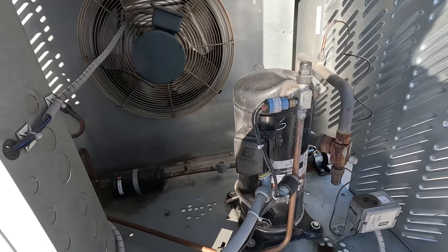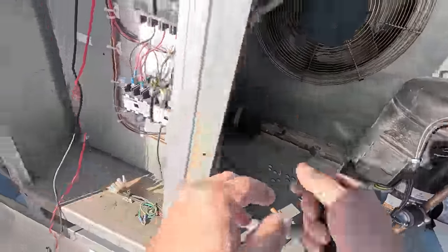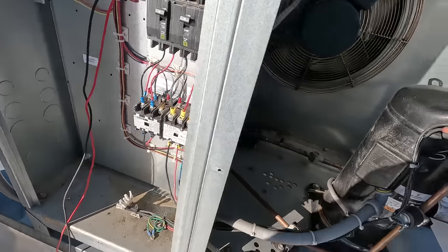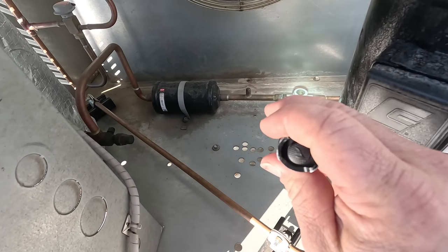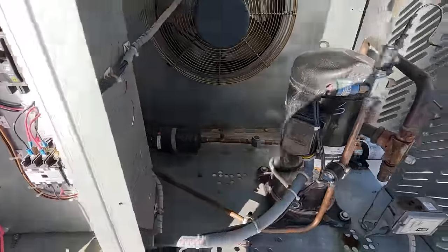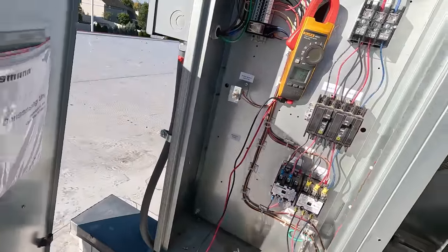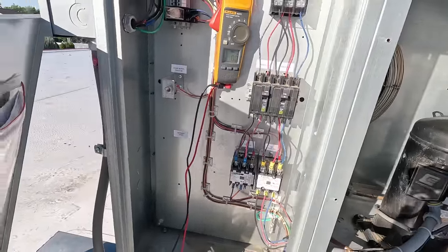High-pressure switch tripped. I bet we lost the fan because it's pulled in. That blue wire comes down around — I don't know, do they have a fan control? Look at that, sight glass just went full. There is a headmaster there, so the fan should be getting power. Come over here — where did you put your schematic? It's probably hidden. Let's go ahead and kill it.